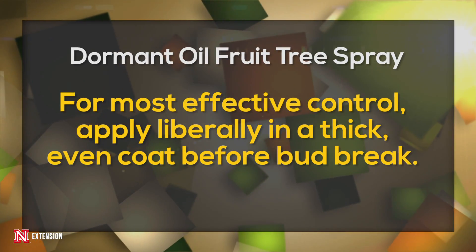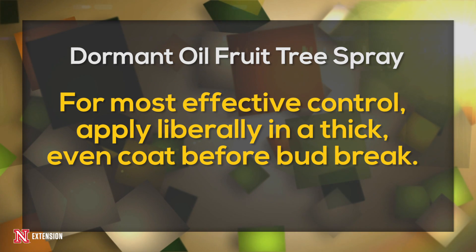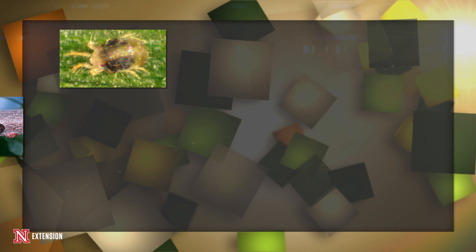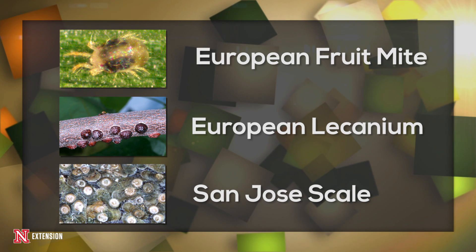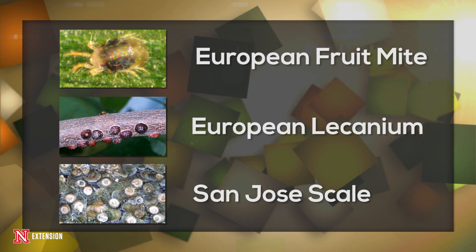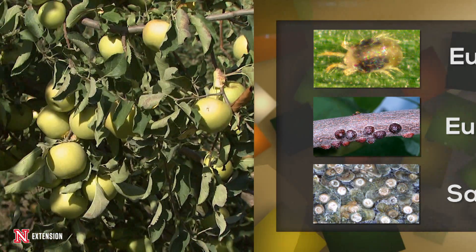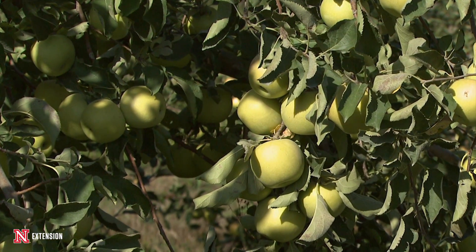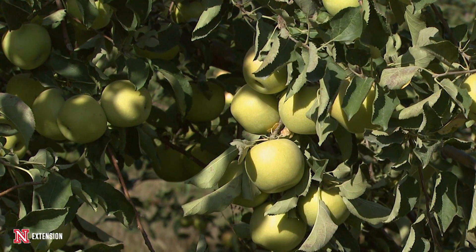You're going to put these products on in a thick, even coat throughout the tree. If you do this, you're going to be able to control pests like European red mite, European fruit lecanium, as well as San Jose scale — all of those different things that overwinter in your tree. You get this thick oil down into the bark and limbs of the tree; it will suffocate the insects as well as get inside of them and destroy them internally.